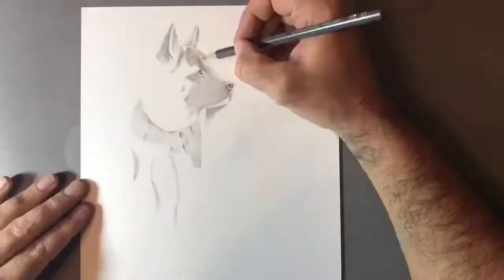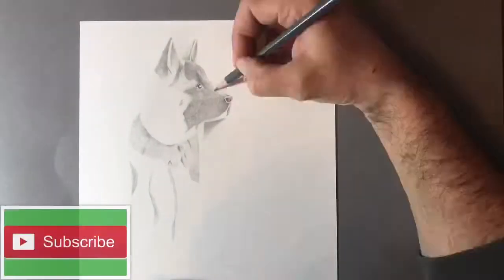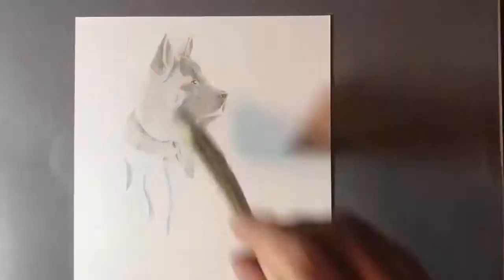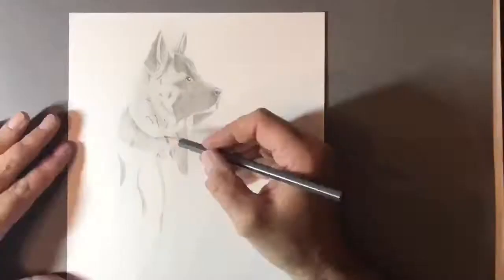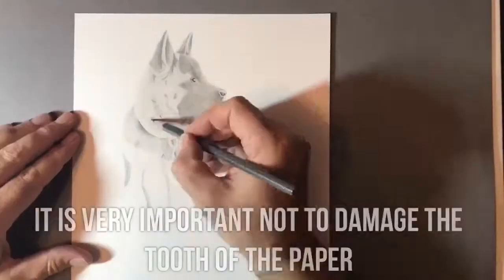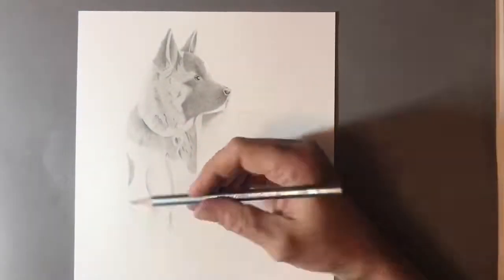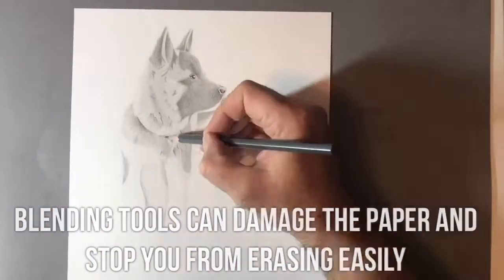What you'll notice as I'm drawing this dog is I don't actually use anything to blend. I don't use a blending stump, tissue, a q-tip, or any sort of implement to blend. The technique I'm using is a very soft brush. Using a 2B pencil allows me to get enough graphite into the drawing by brushing it in, and then what I use is a Mono Zero eraser — the white small pencil that you can see me using in the time-lapse.